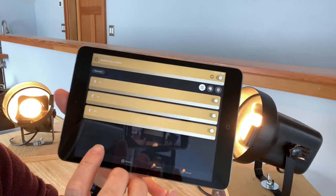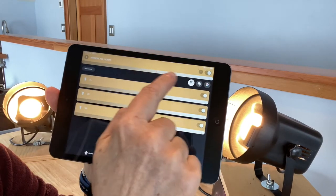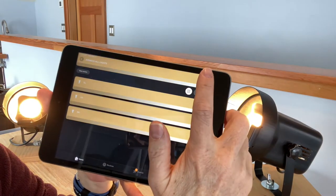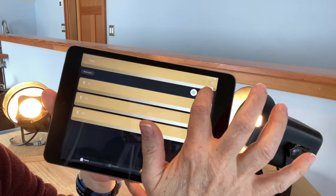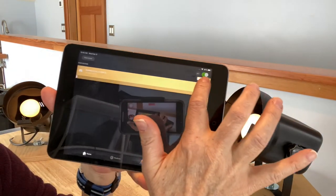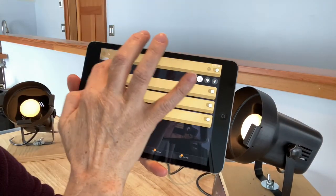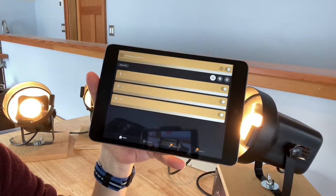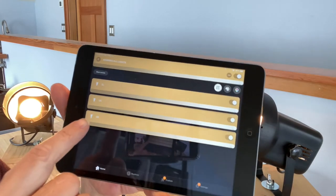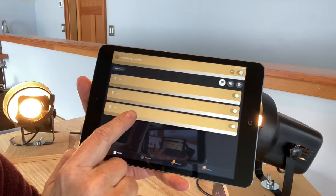In the list view, up on top is a master set of controls. You've got an on/off switch that turns all your lights in the room on and off, and you've got a master dimmer control that dims all your lights down and up as a group. Then each individual light has its own little slider. I've got these pre-named as Stage Left, Stage Right, and Upstage.